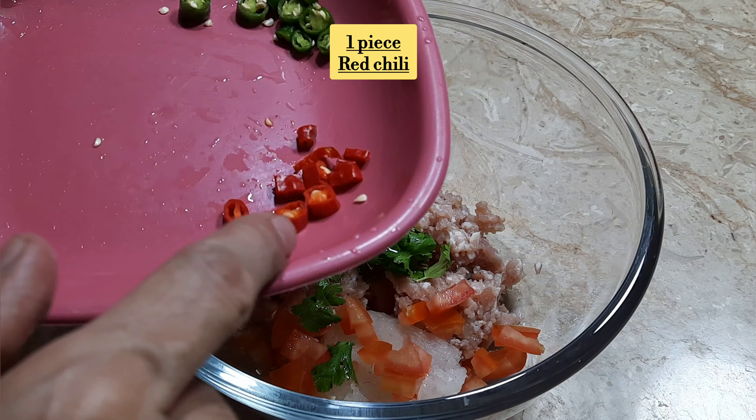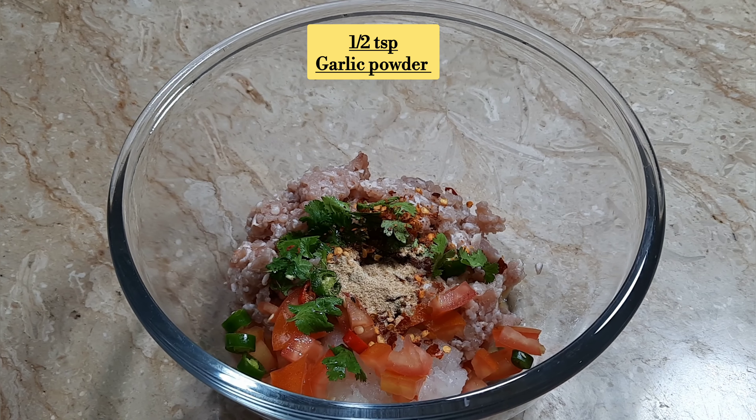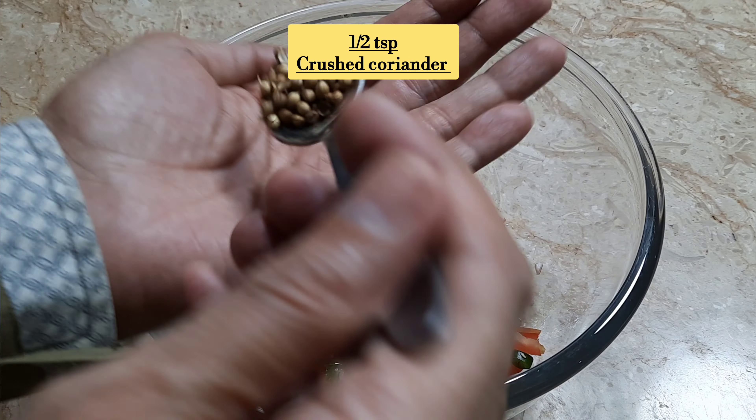We will add half a teaspoon each of red chili and other spices, plus some chili powder and lime.